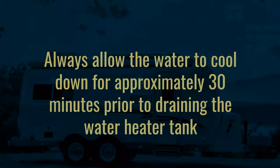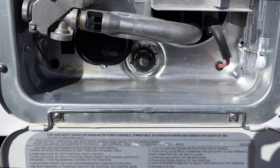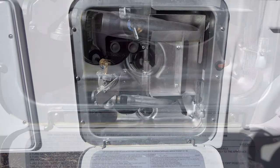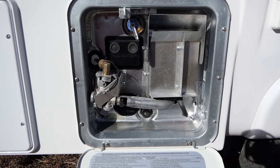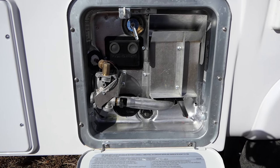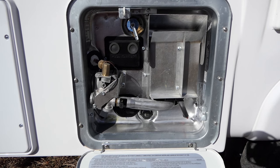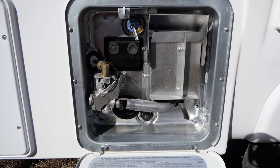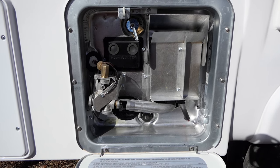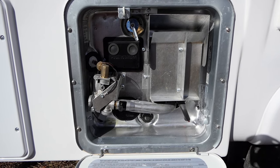To prevent potential scalding, always allow the water to cool down for approximately 30 minutes prior to draining the water heater tank. To remove the drain plug, you will need a one and one-sixteenth socket. Since the Suburban water heater has a six-gallon tank, it is a good idea to have a large bucket handy or a drain where the water can drain away easily. Once you are ready to reinstall the drain plug, you will need to use Teflon tape to create a proper seal to prevent leaking. For instructions on how to winterize your trailer, see our winterization video.